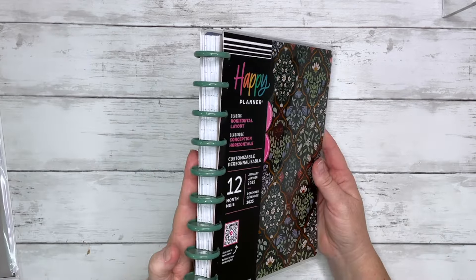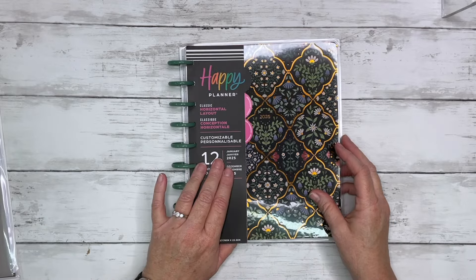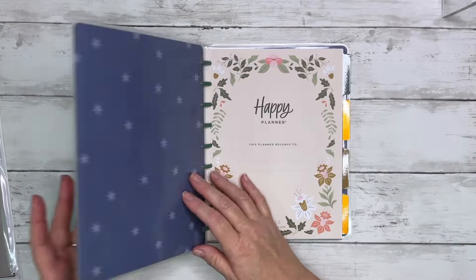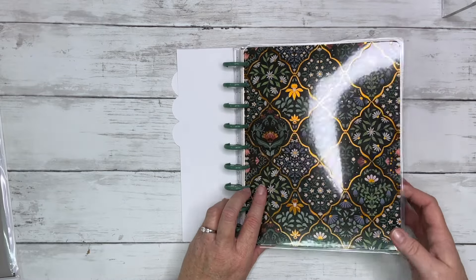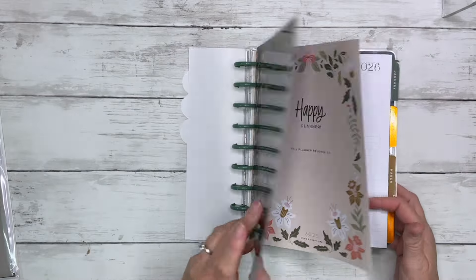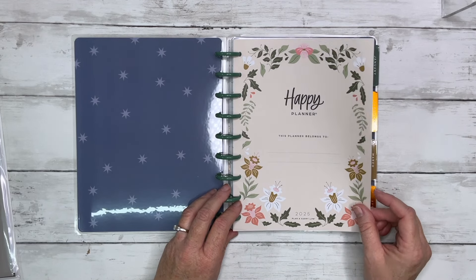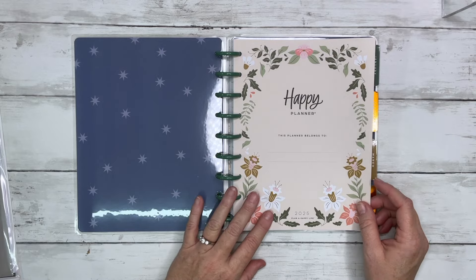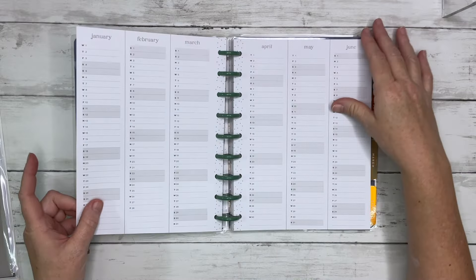The horizontal layout is next. I like these green discs but I'm not a plastic disc person so they're going to come off. The horizontal layout this year has changed and I welcome the change honestly. Here's the outside front cover, outside back cover, and then the inside cover is a blue with some stars on it. Then we go to our name page — basically 'This Planner Belongs To.' We have our two years at a glance and the pre-planning pages again.